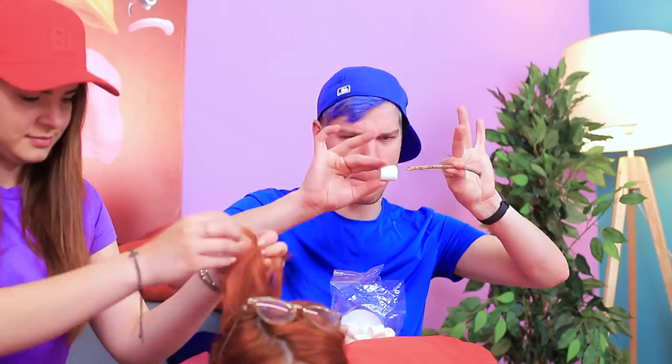Redhead, don't worry, we'll have a ton of fun! I can do your hair if you want! A great idea pops into Alex's head — Redhead's hair looks like a fire, so it means we can roast marshmallows over it! Wow! Spontaneous camping at home is not that bad!